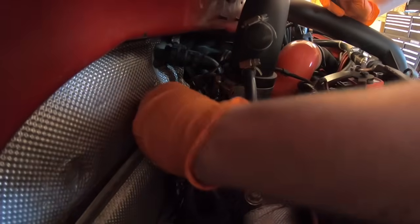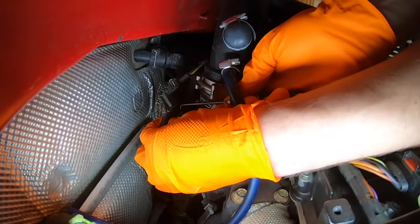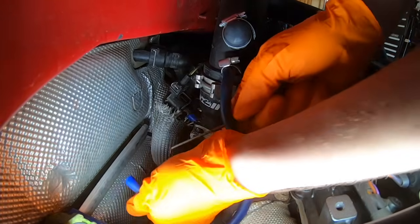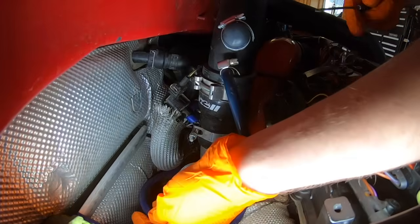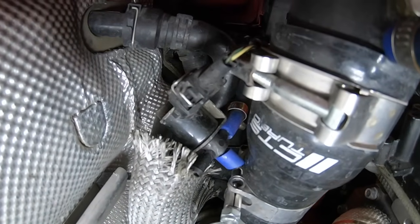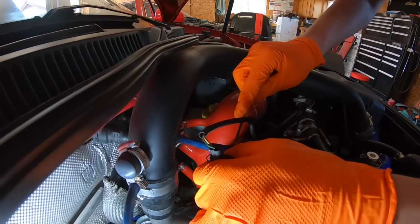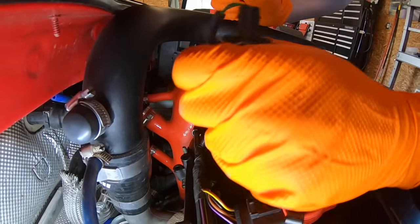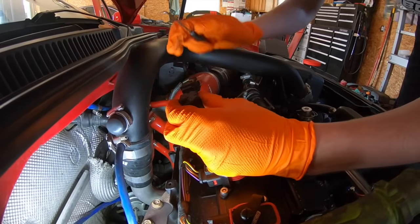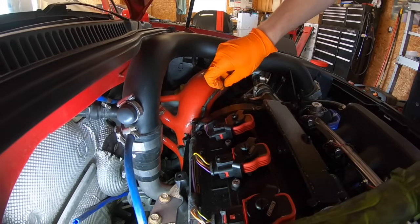Best way to get these vacuum hoses off — get a small pick. Oh look at that, ripped! That would have been a good leak there causing issues. This goes back here — this is to the wastegate, pretty straightforward to see what connects to what. Almost there — okay. My tunes remove the N75, so you'd simply unplug it. We'll zip tie that up.